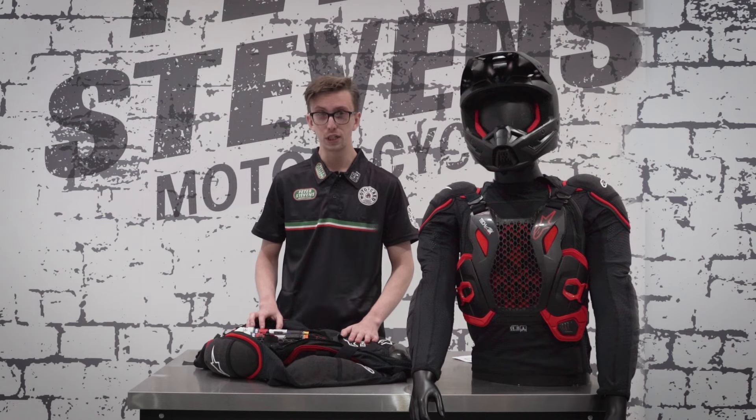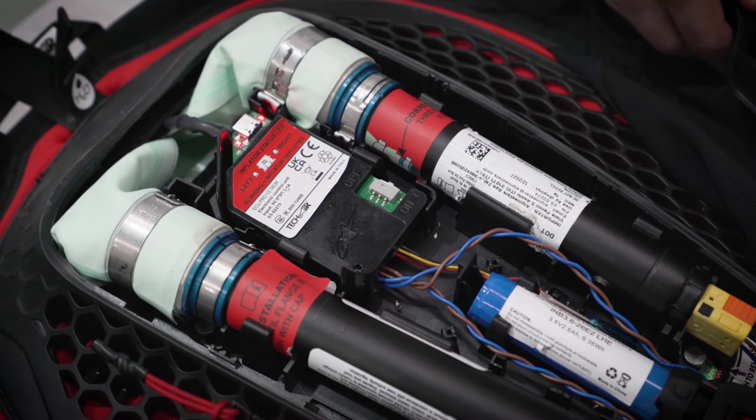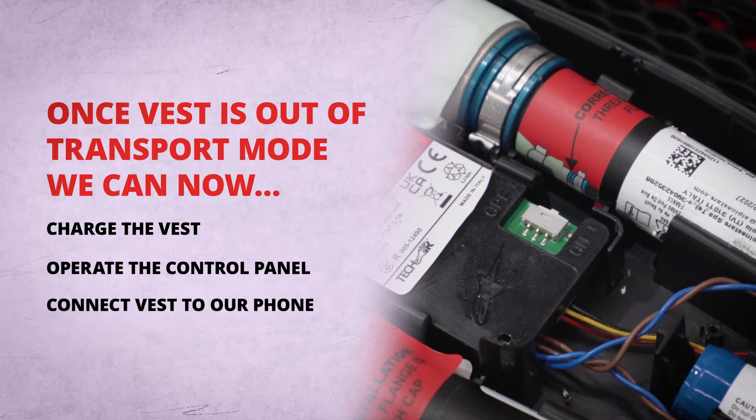To take the vest out of transport mode, we need to flick the switch on the side of the control unit. Now that we've flicked the switch and taken the vest out of transport mode, we can charge the vest, operate it, and connect it to our phone.